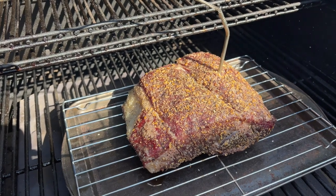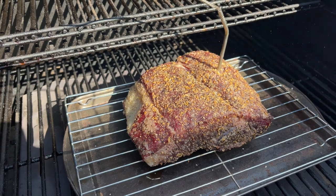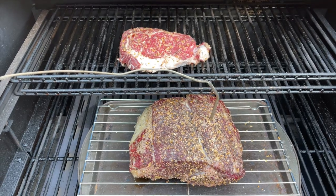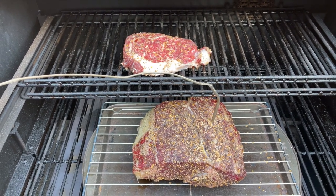Exactly one hour has gone by and the prime rib roast is at 80 degrees internal temperature. The cooker is holding perfectly at 222 degrees. You can see we're getting a nice crust on the outside and it just looks beautiful - smells wonderful out here. I actually forgot to mention I just put my wife's piece of prime rib on too. At 80 degrees I put it on, up on the top rack, and hopefully these things will get done right around the same time.